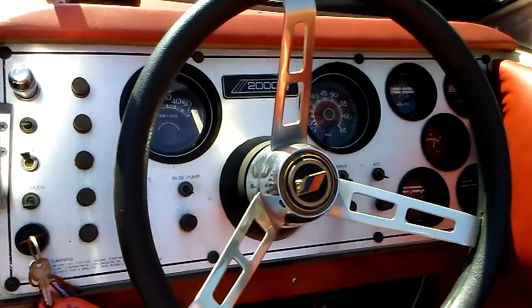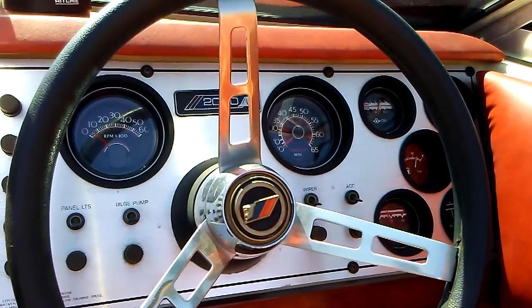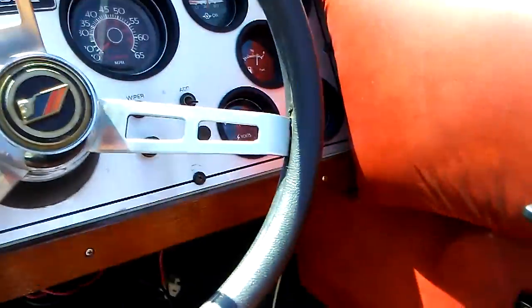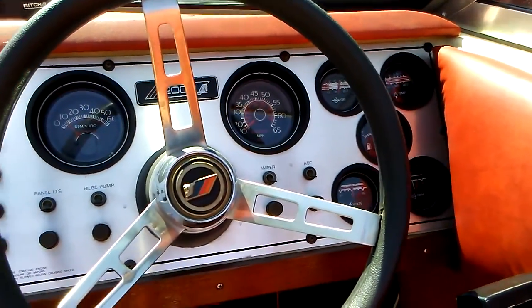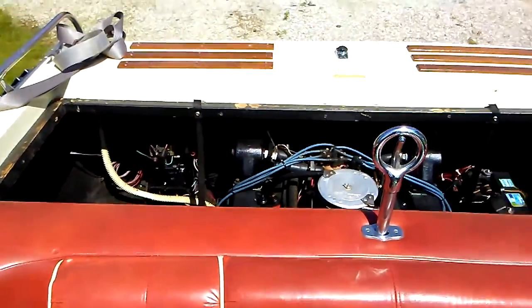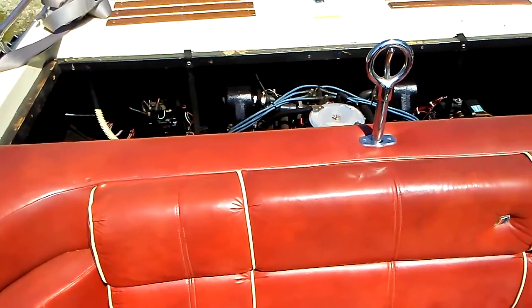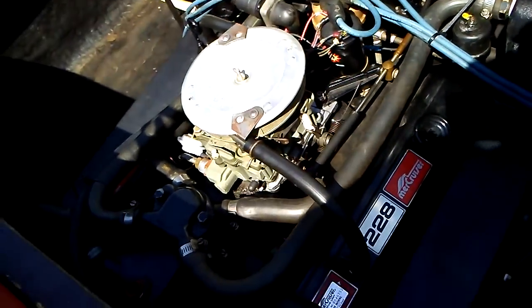Fires right up. Got your throttle button here — push it. Sorry about the camera work, I'll set it down here for a second. Idle's nice.